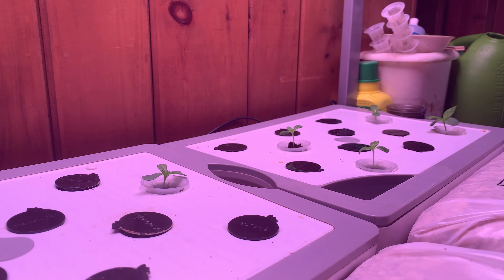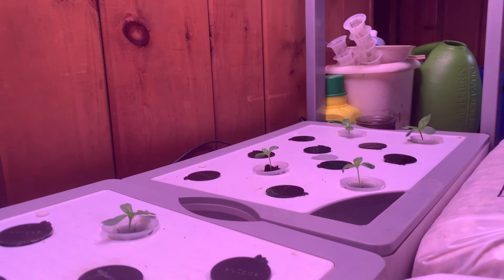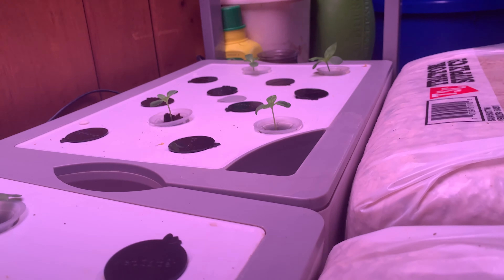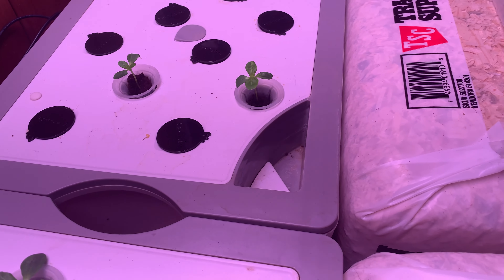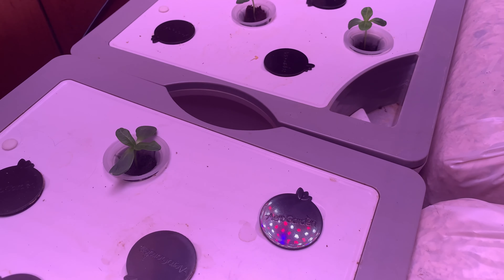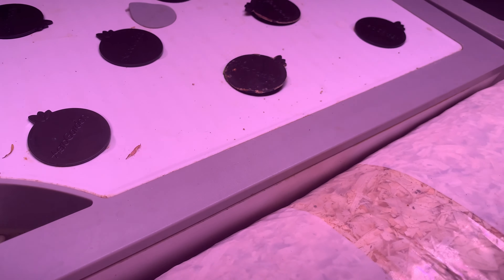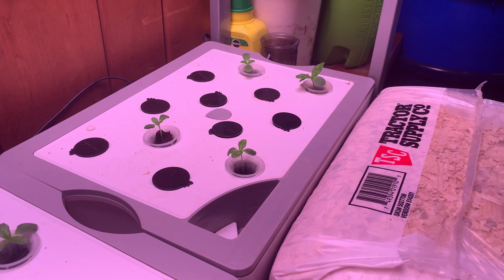Hey, it's Denise, and I'm starting this video again because I seem to have a propensity for accidentally hitting the stop button when I'm in the middle of filming a video with my phone. Anyway, it's only been about a week since I showed you that I planted zinnias in my largest AeroGarden farm, which is in my hallway upstairs.